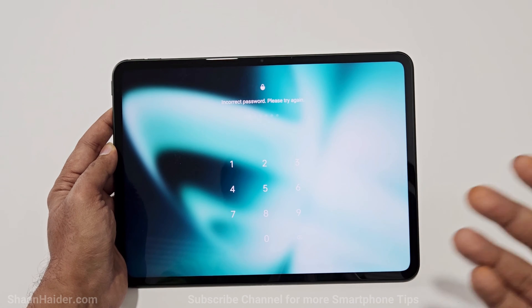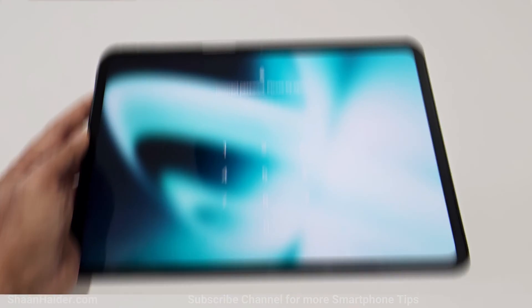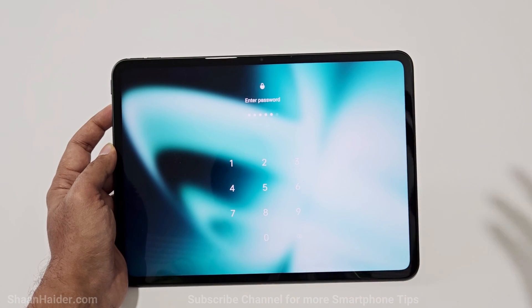In this video I'm going to show you how to perform a hard reset right from your lock screen to remove the PIN password or pattern that you no longer remember. Keep in mind that whatever content you have on your OnePlus Pad will be deleted, and if you were using a Google account it might ask you to enter your Google credentials one more time.